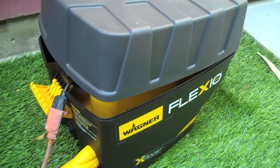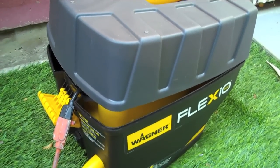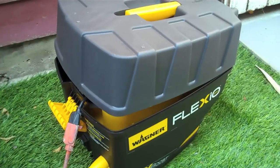Alright, here's our Wagner Flexio 890. Just wanted to give you a quick look at this unit — it's the new paint sprayer from Wagner.